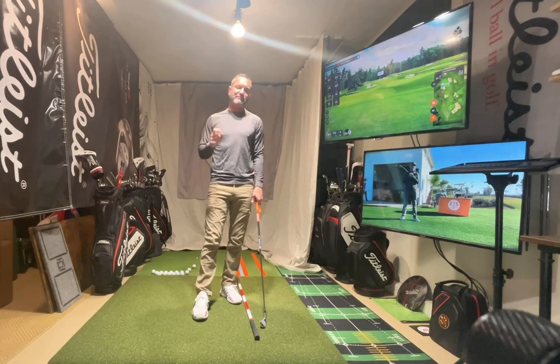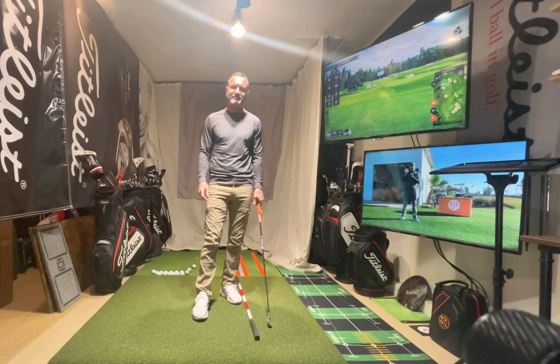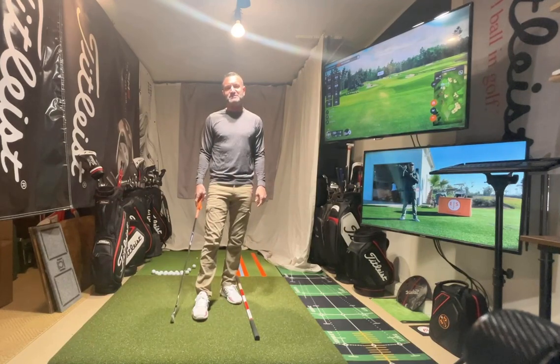Great for hanging back, and great for people with impact issues. If you're hanging back, you have that, but also impact issues — great for you as well. Eric Schulberg, EGS Golf.